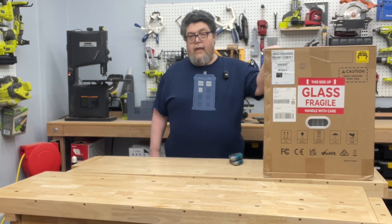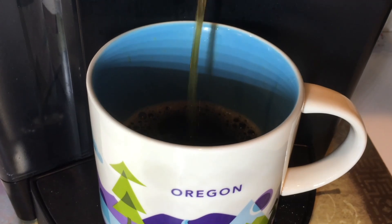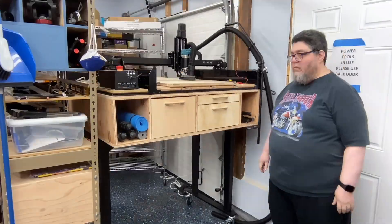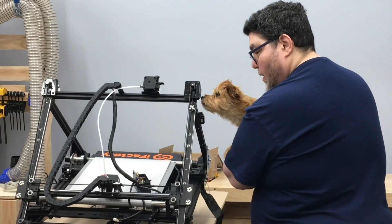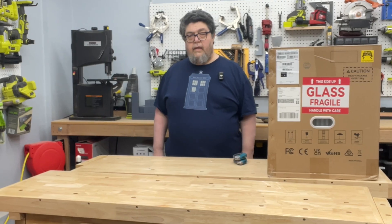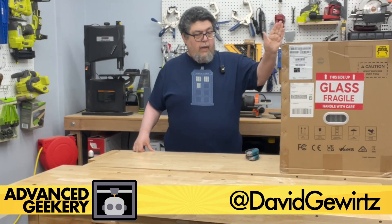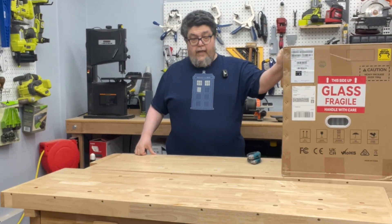We're going to unbox the Bambu Labs X1 Combo. Hey there everyone, I'm David Bwerch for Advanced Geekery, and today we're going to unbox this Bambu Labs X1 Combo.